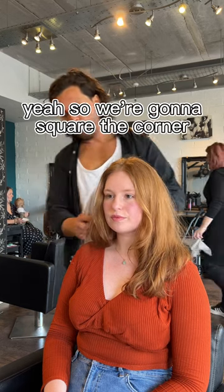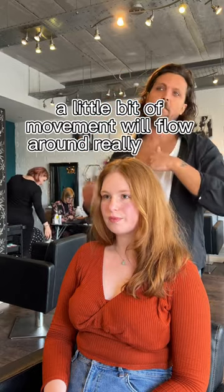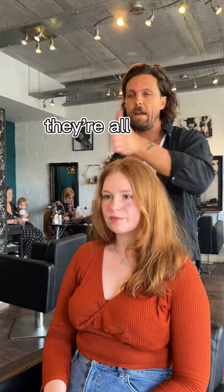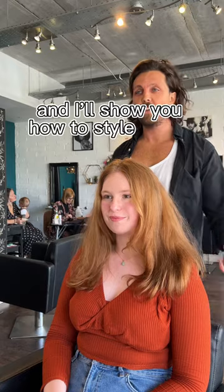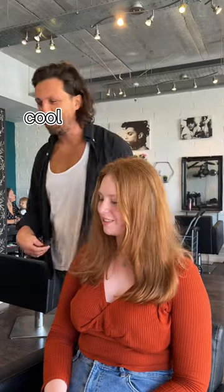So we're going to square the corners and have it between here and there — it's got a little bit of movement and it'll flow around really nicely. If you wear it there, there, or there, it'll just work. I'll show you how to style it and that's it — that's really it. Does that sound good? Yeah, perfect.